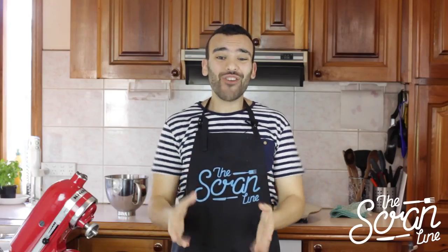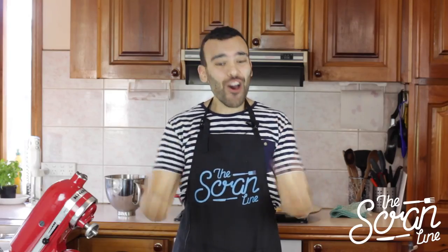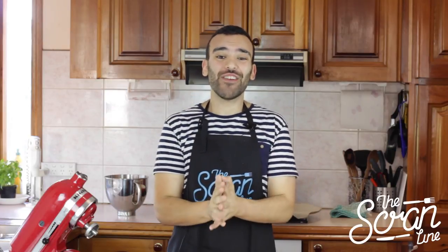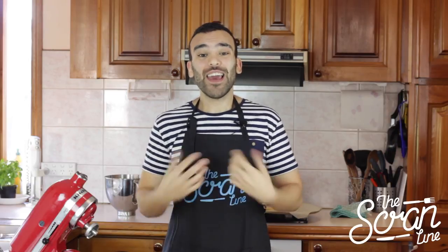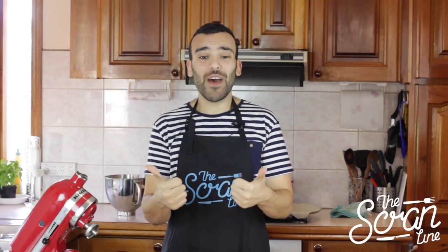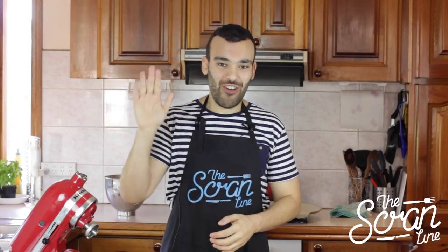So those are our Tyler Oakley cookies. I hope you enjoyed this video. I really hope that you guys go out and make these Tyler Oakley cookies and tweet it at him, Instagram it at him, put it on his Facebook. If you'd like to follow me during the week, you can do that on Instagram, Twitter and Facebook — the links for those will be in the description down below. If you enjoyed this video, give it a thumbs up, make sure you subscribe, and I'll see you guys on the next episode of The Scram Line.